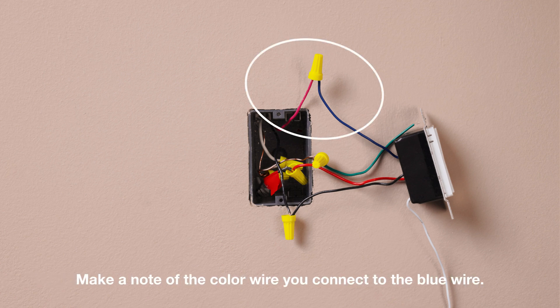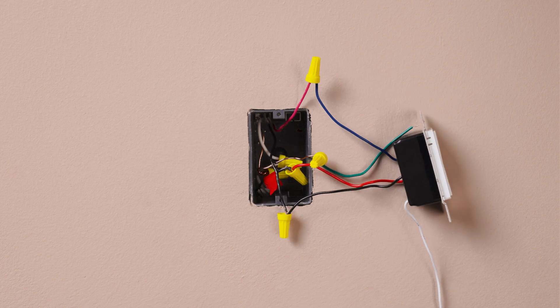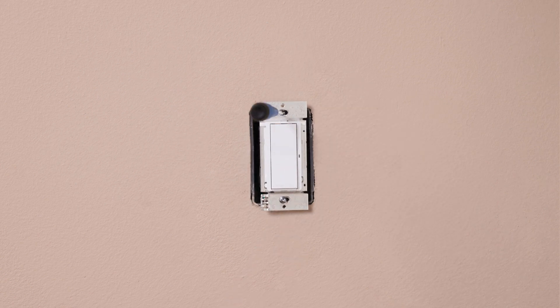Make a note of the color wire that you connect to the blue wire in this location — we will need to identify this wire in the second location. In this example, we are choosing the red wire to connect to the blue. Connect the neutral wires, then mount the control and move to the second location.